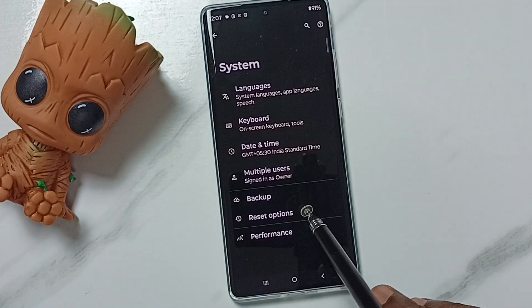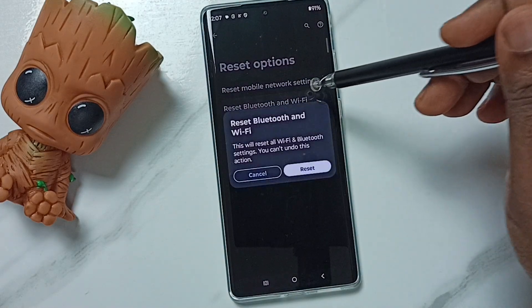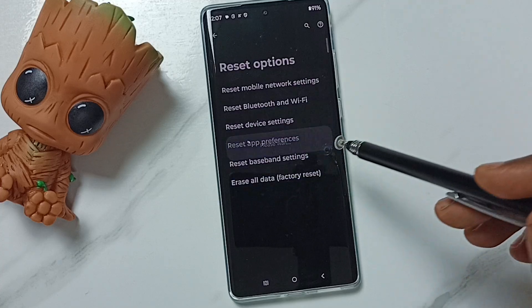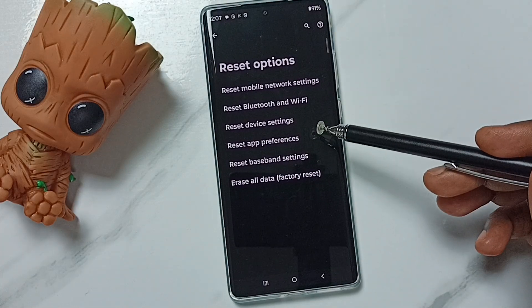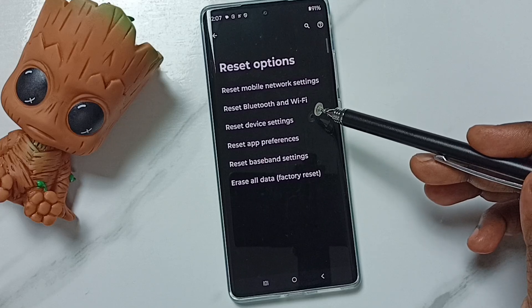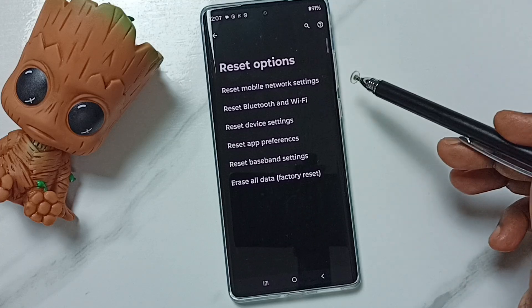Tap on Reset Options, then tap on Reset Bluetooth and Wi-Fi, then tap on the Reset button. Done — see the message: Bluetooth and Wi-Fi have been reset. This reset operation is safe. It will not delete any data from your phone — no photos, videos, contacts, or anything. It just resets only the Bluetooth and Wi-Fi settings.